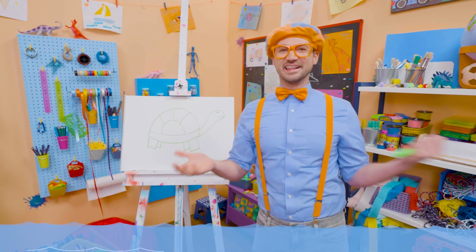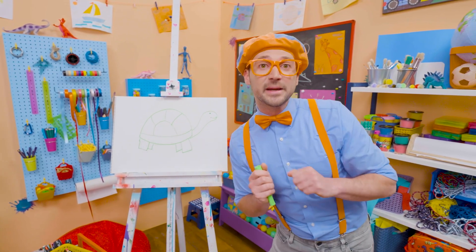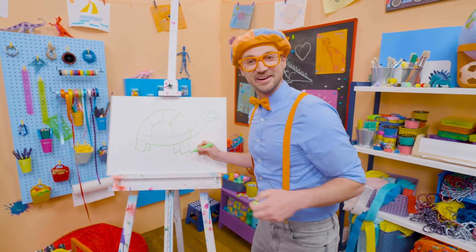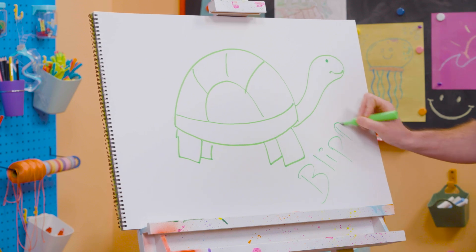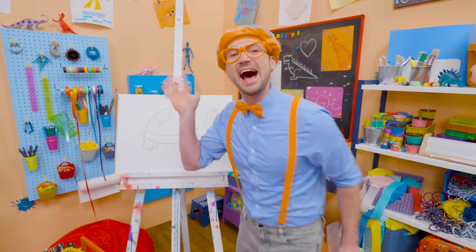I love sea turtles, and I love drawing. If you want to draw with me some more, all you have to do is search for my name. Will you spell my name with me? Ready? B-L-I-P-P-I. Blippi! All right, see you again! Bye-bye!